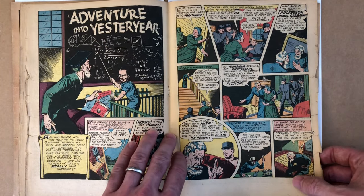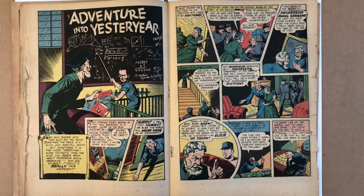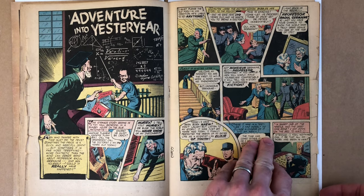If you deal with Golden Age books enough, you will come across married centerfolds, restoration, this kind of thing. You want to be able to identify it because it does have a big impact on the overall value of that book. So that was the centerfold talk I wanted to give, and I'm going to continue with flipping through these pages.